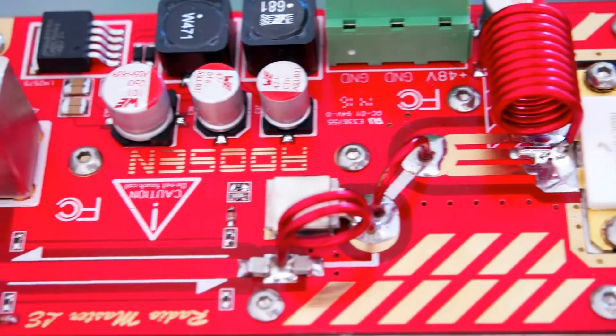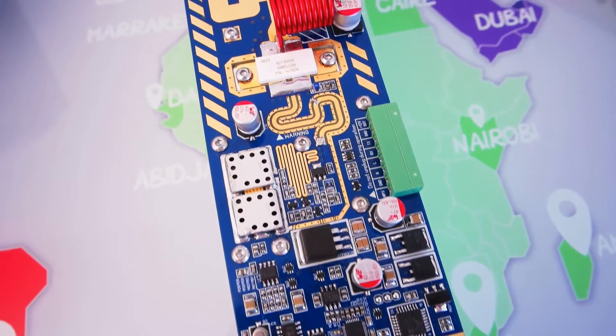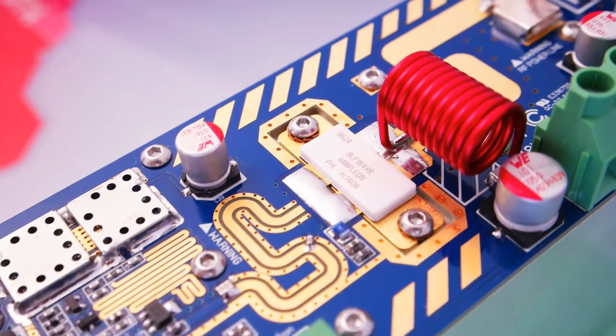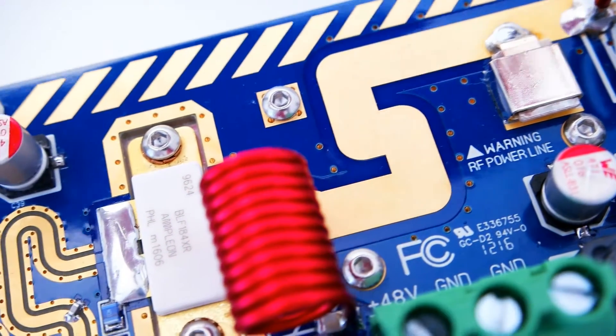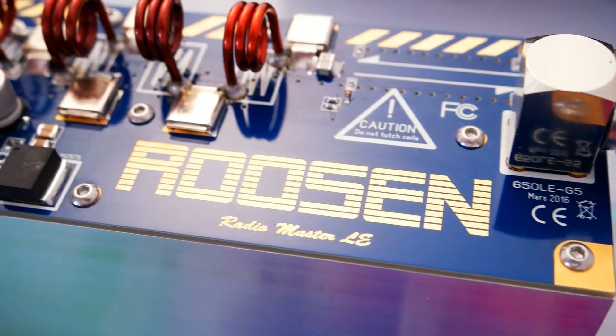The RadioMaster LE series is the best choice for low-power radio stations. The unique Rosen RF architecture provides top-class performance with unconditionally stable RF power. Thanks to the embedded DSP processor, get the very new EZ Broadcasting experience.